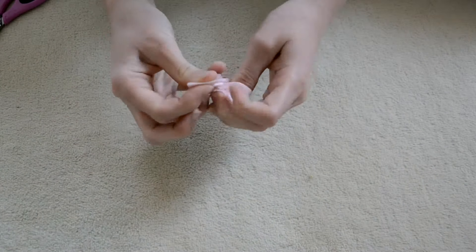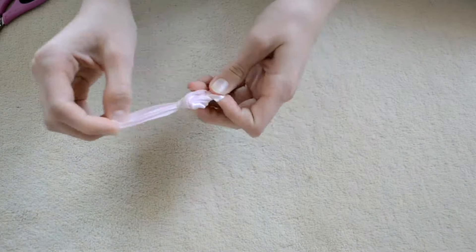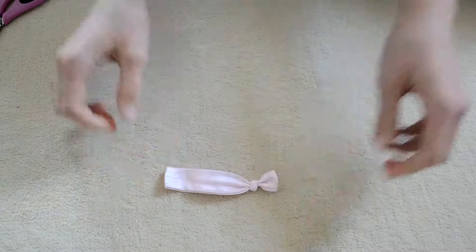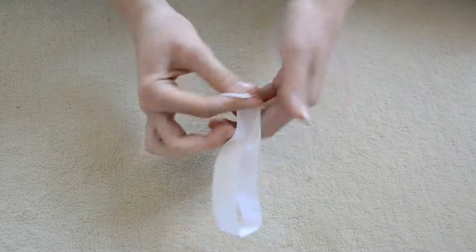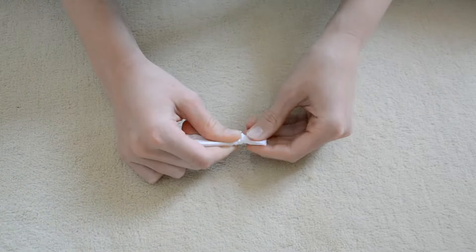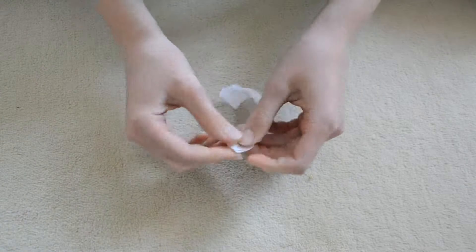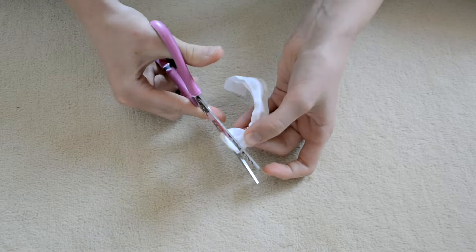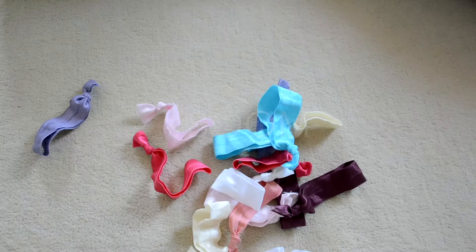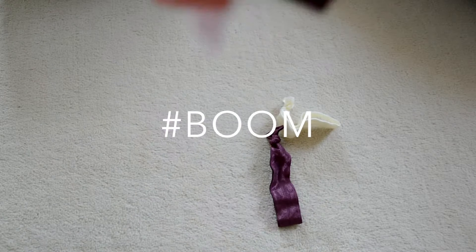I've repeated this step with all sorts of colors. I also did different sizes — some smaller, some bigger — that way depending on which hairstyle you're doing, you can choose the right elastic and it holds nice and firmly. And boom! Now you're done! That's how simple it is!